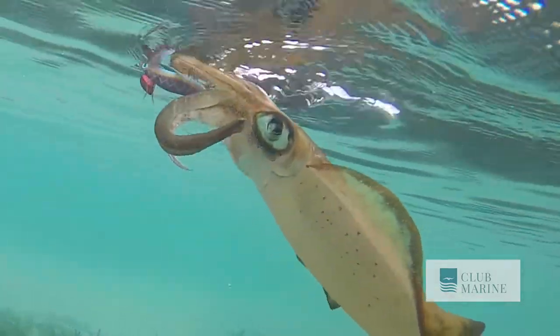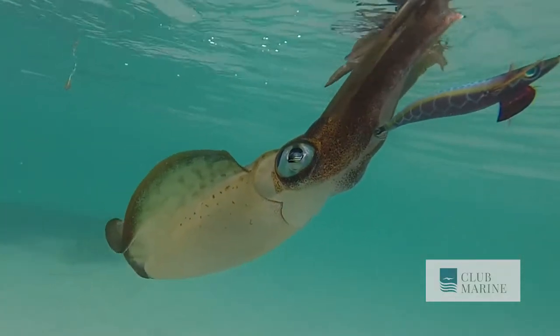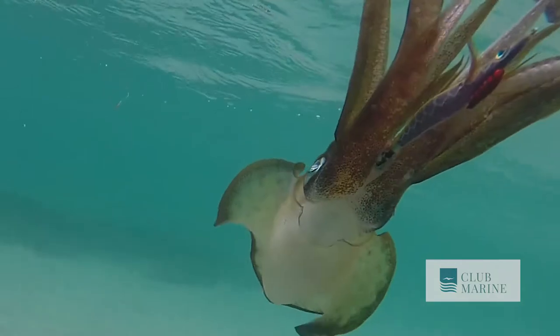Don't yank it. Don't strike. Because if you do, quite often they end up with just a tentacle, or he'll just pull himself off.